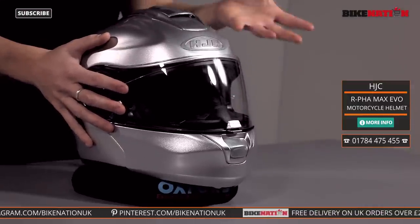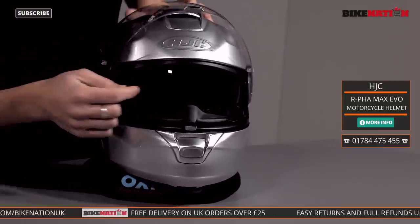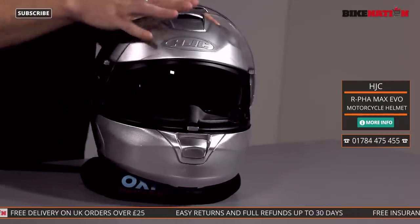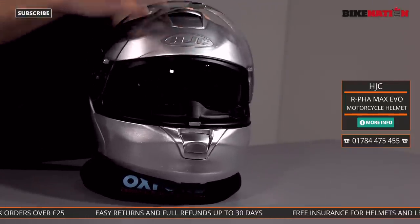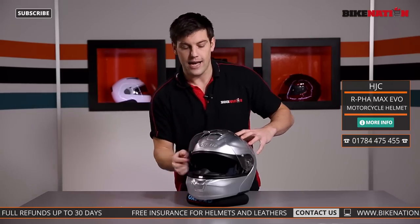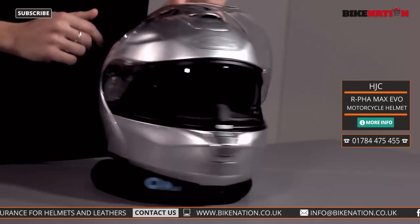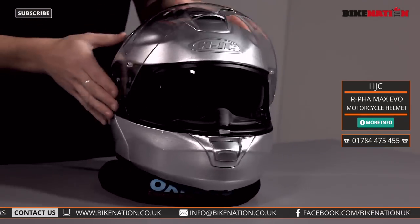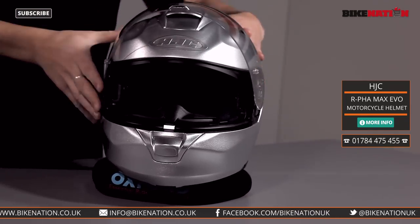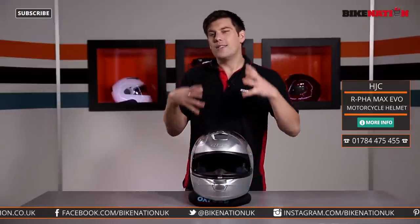There are two visors with this helmet. If I raise this one up and then lower the internal visor down, there's a tinted screen for you, so you don't have to think about swapping the outer visor for a tinted one on a bright sunny day. All you do is lower this one down, which is operated using a little lever at the back. Push it forwards and it lowers down; there's a button just in front of it — press that and it retracts quickly. It's very simple to use and you can feel it easily with your gloves on, which is really important.